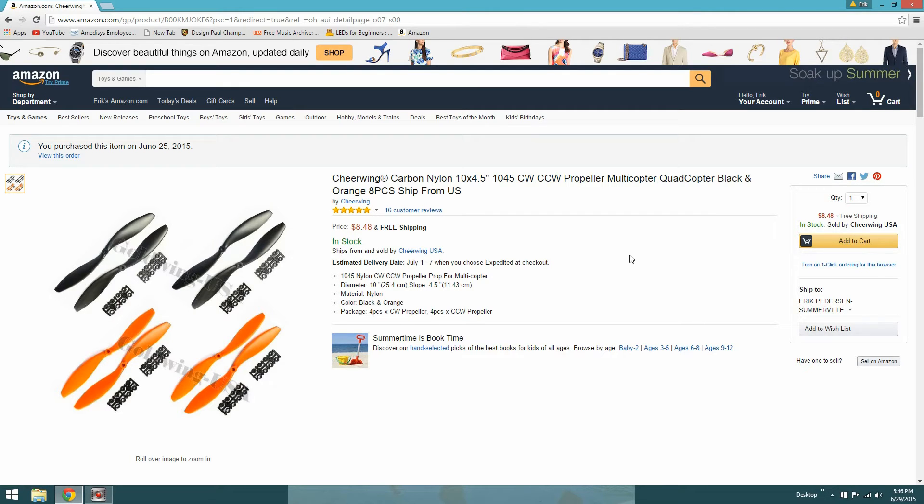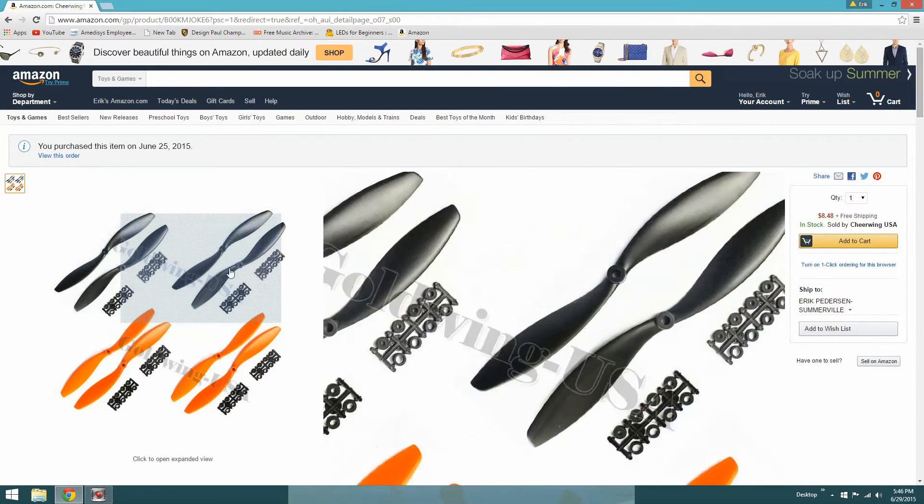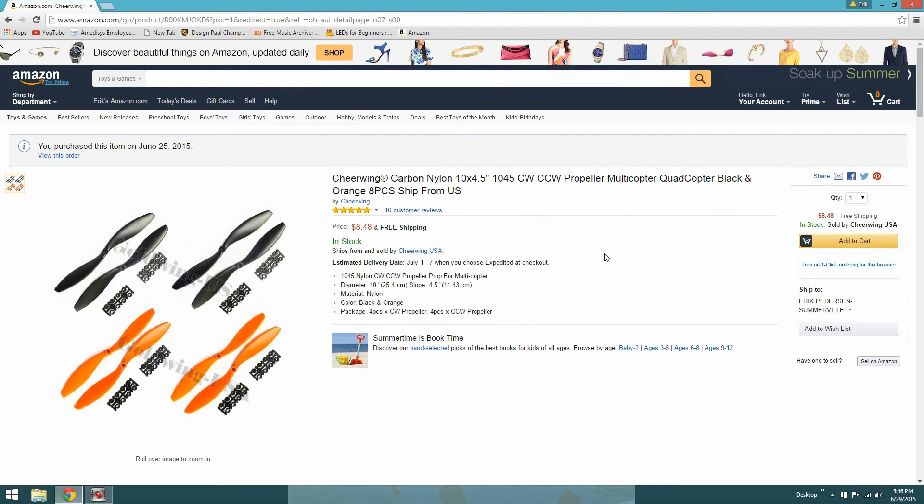I'm also going to be using these Cheerving carbon nylon 10 by 4.5 props. I'm going to put the orange ones on the front of course, but these props I've used in the past and they're extremely durable — really hard to break and very reliable — and the price is not very much at all. They also come with prop adapters.